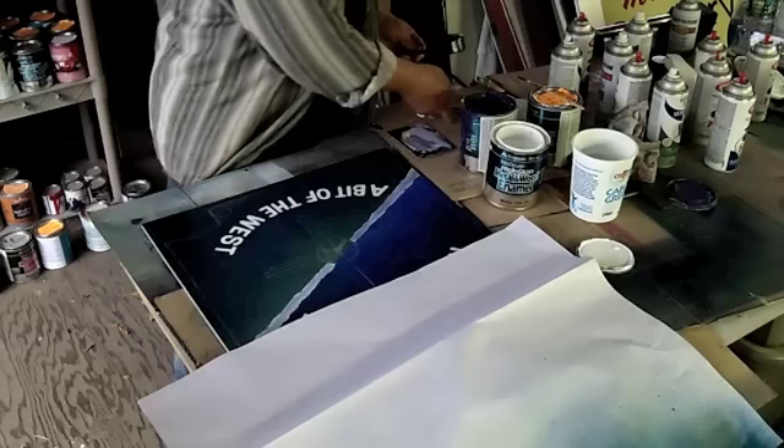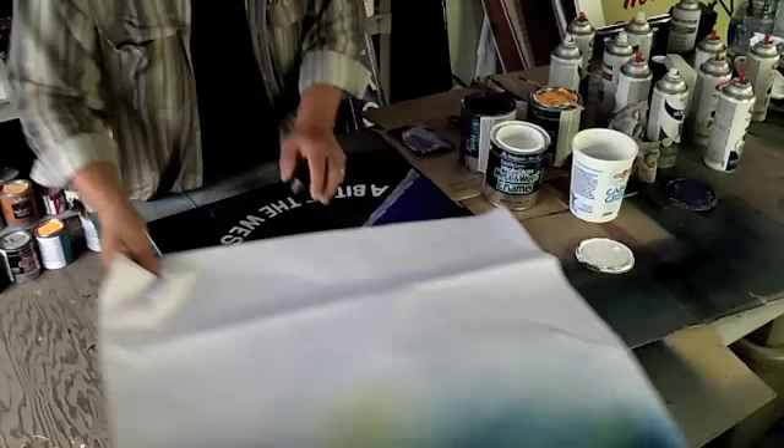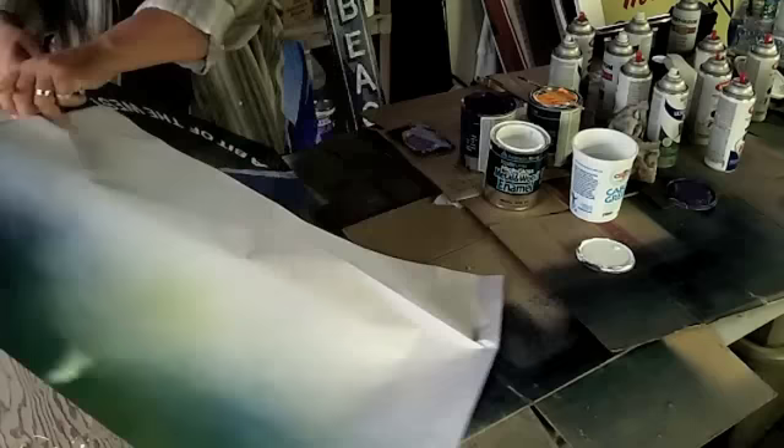So today I'm going to be working on the center piece right here, and this is what I use to draw these circles. I'm going to take this, because this is the center, and I'm just going to draw it right on here — somewhere in the middle of this.